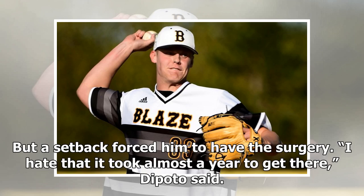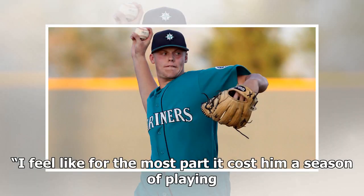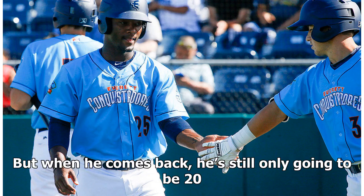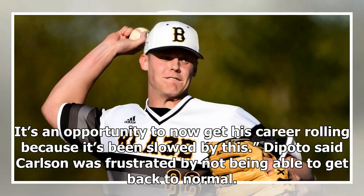DiPoto said: 'I hate that it took almost a year to get there. I feel like for the most part it cost him a season of playing, but it's the smartest thing to do now. The surgery was successful. He's going to miss the next 12 to 15 months. But when he comes back, he's still only going to be 20. It's an opportunity to now get his career rolling because it's been slowed by this.'